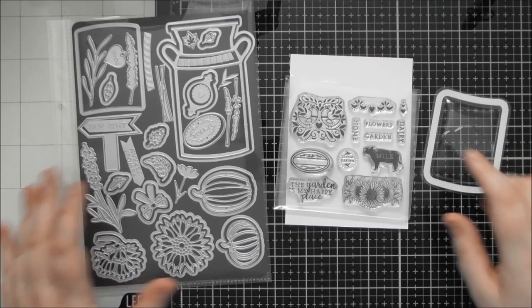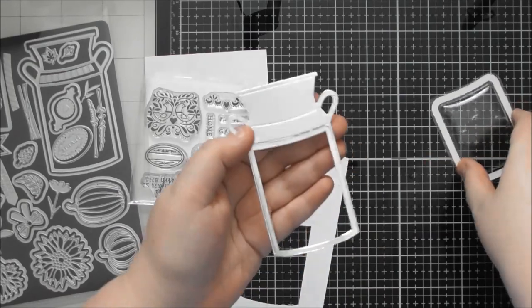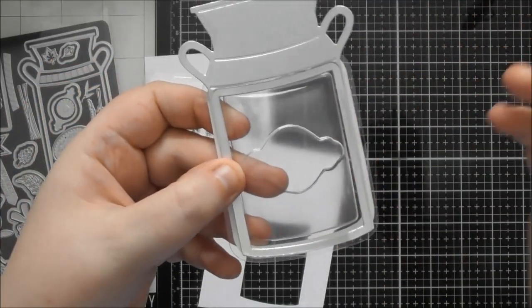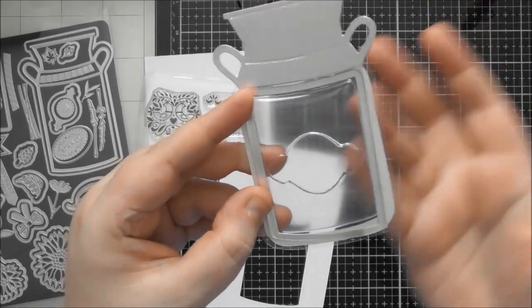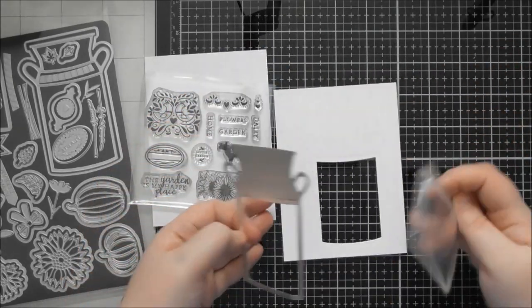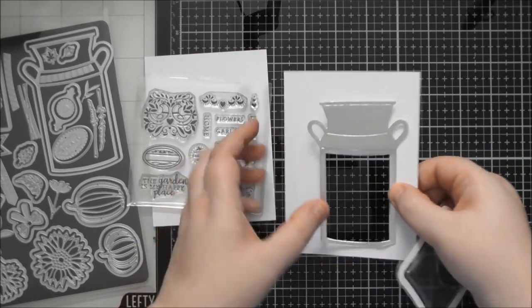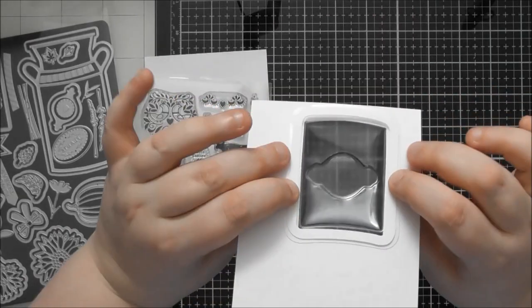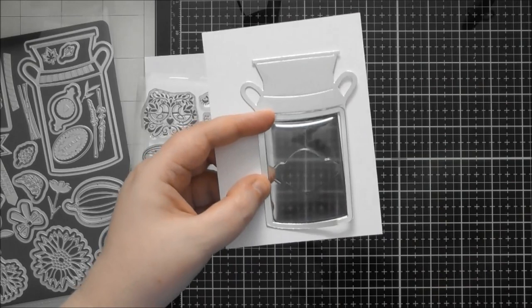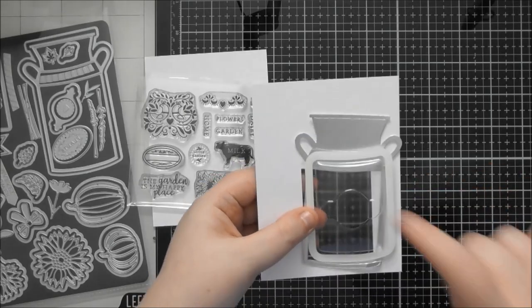I have cut some bits out so you can see how the shaker works. The idea is that you can put the blister inside the milk churn, but if you do it like this you'll have excess plastic outside the edge. You can cut another milk churn and sandwich the plastic between them and trim it off, or you can cut the aperture for the shaker blister into your card base, stick your milk churn onto that, place your blister behind, and everything is hidden on the back.